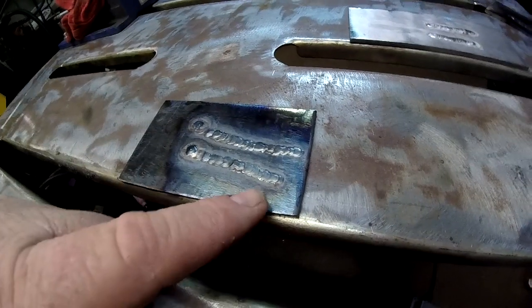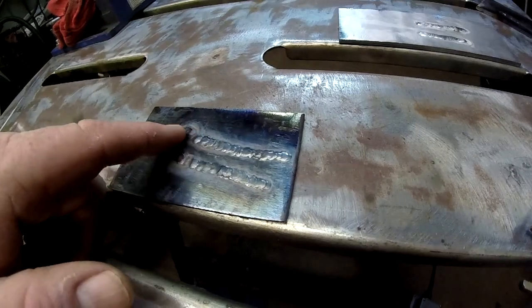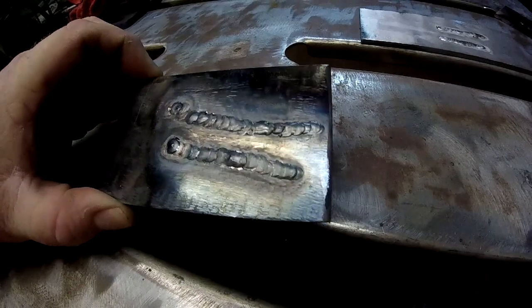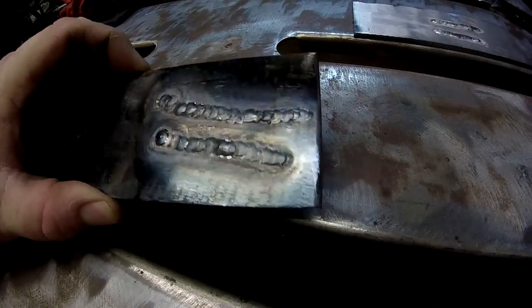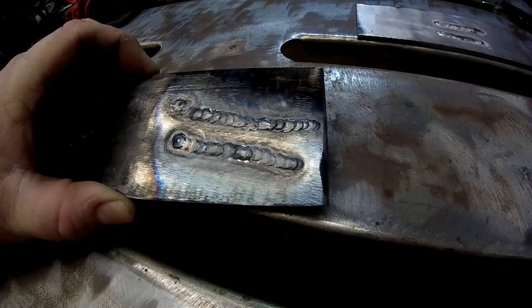Here's our first test piece. That's the first bead I did, and that will be the second. They look okay — nothing to write home about.